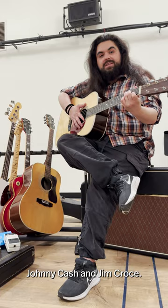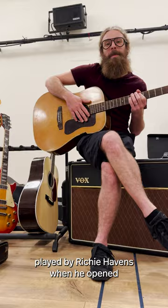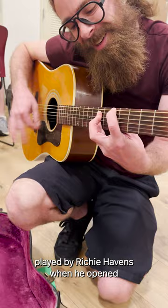This is a Gill 1975 D40 acoustic, played by Richie Havens when he opened the Woodstock Music Festival in 1969.